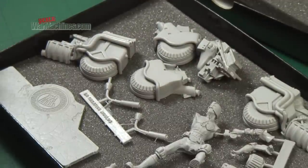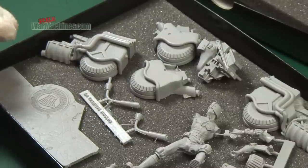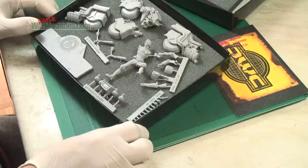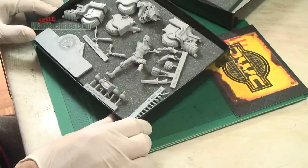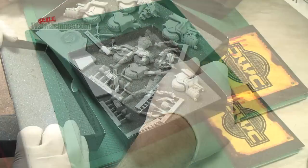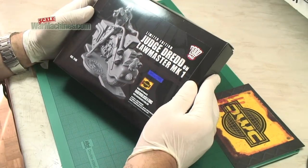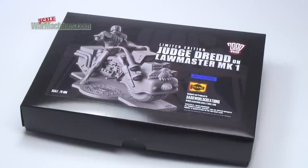If you're a beginner and you're wondering how to work with resin, we're going to do a tutorial all about working with resin, and we're actually going to do a video diary of this build to see how we get on. So this is part one — the presentation — but it really is a superb product. There's not many of these, so what you're paying for is the design, the quality of the molding, and the uniqueness. That's the Judge Dredd on the Lawmaster Mark I from 2000 AD, the comic series limited edition by Dark World Creations.